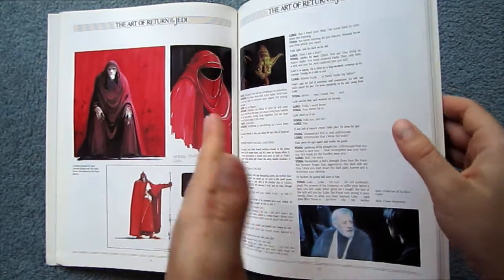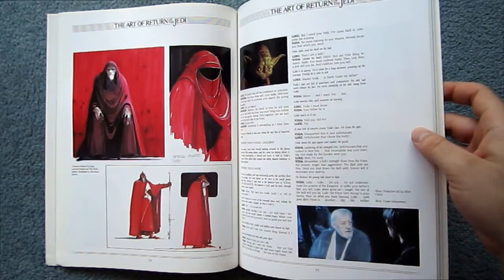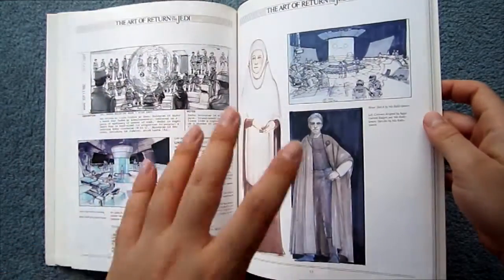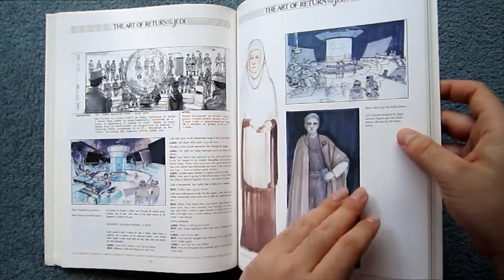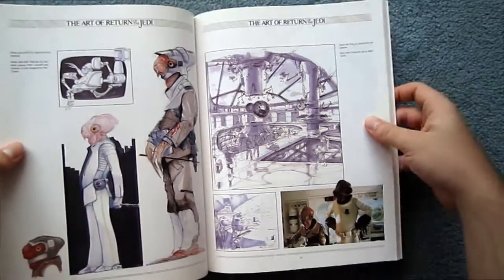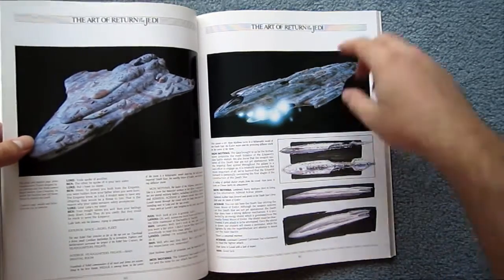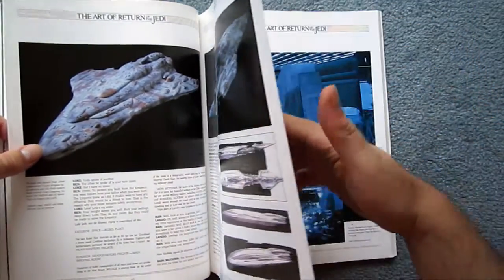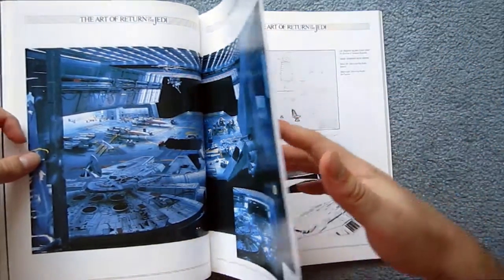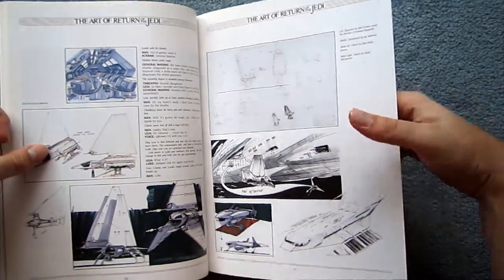It also makes me think more favorably on these art books as a collection. I really, really think they need to get rid of all the script stuff and re-release these three art books in one volume, because they are becoming quite rare, which is a real shame. Once you take out all the script and all of the blank space — which was my main gripe with Empire Strikes Back — that would be very doable and fantastic.